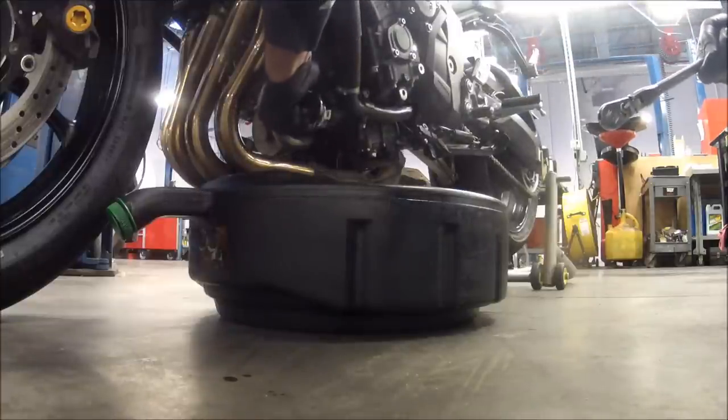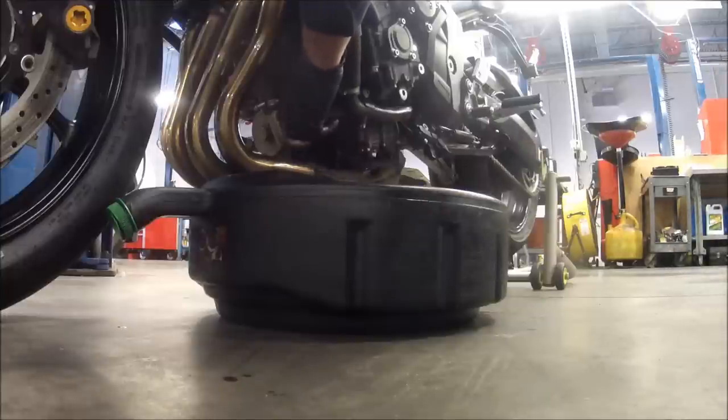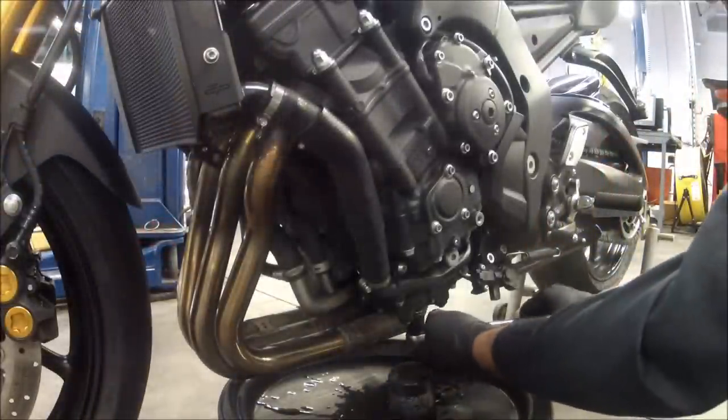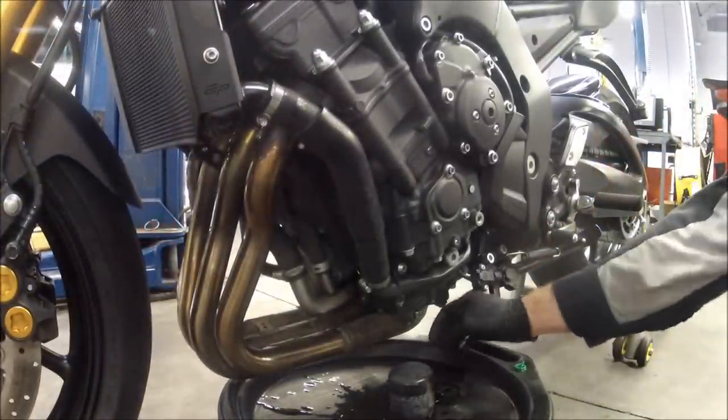As this thing is coming off you can see the oil kind of just drains down the side of the block onto the header, collector, stuff like that, but we'll take care of that once we get everything all reassembled. So once you get the oil filter off — pretty simple — just go ahead and let it drip. Now we're going to break loose and remove the oil drain bolt.